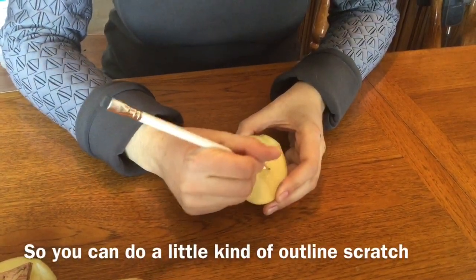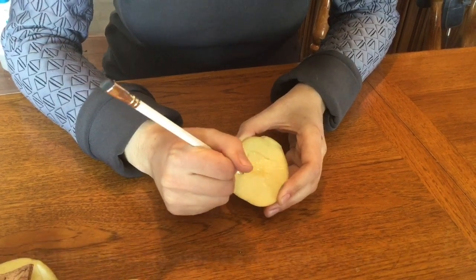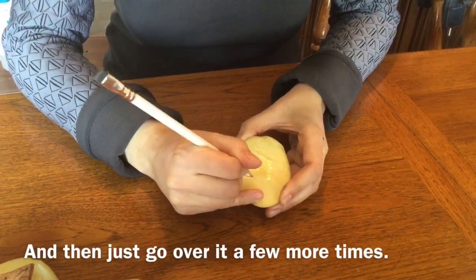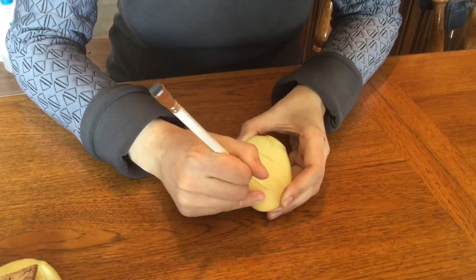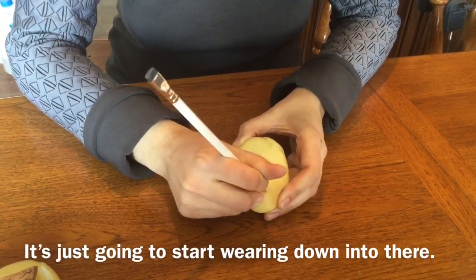So you can do a little kind of outline scratch and then just go over it a few more times. If you just take your time and go slowly, it's going to just start wearing down into there.